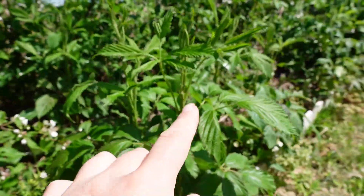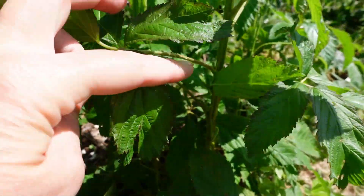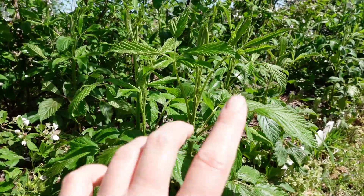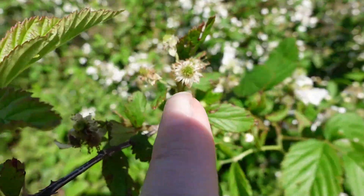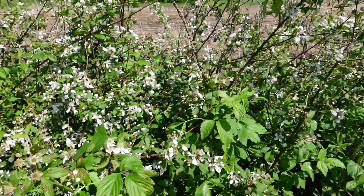Blackberries have a two-year cycle. In the first year of their cycle it's called a primocane, and that's where the blackberry comes up out of the ground and it's new growth. It's green growth. This green stem right here is new growth for this year. The second year of its growth is when it flowers and produces berries — and that's called the floricane.